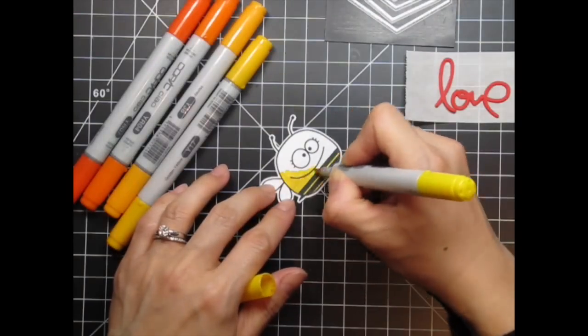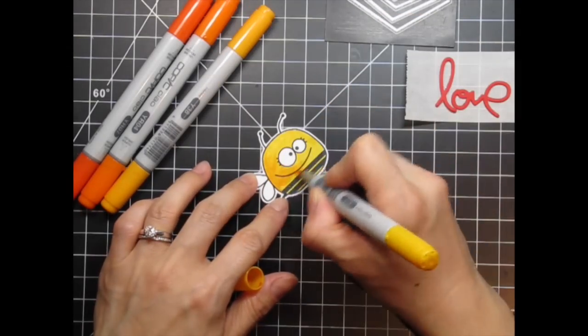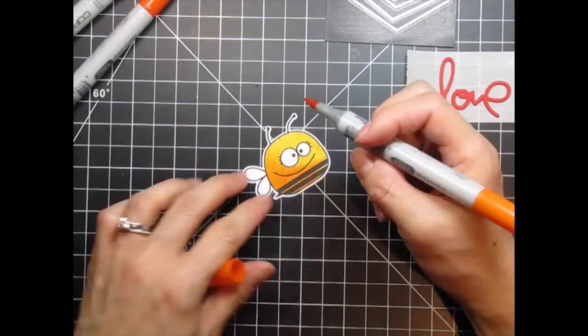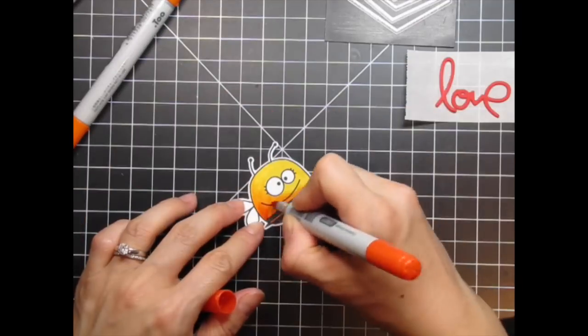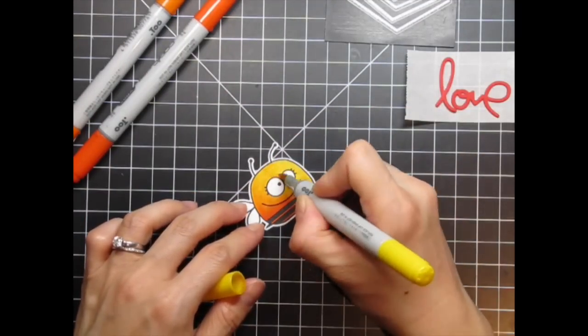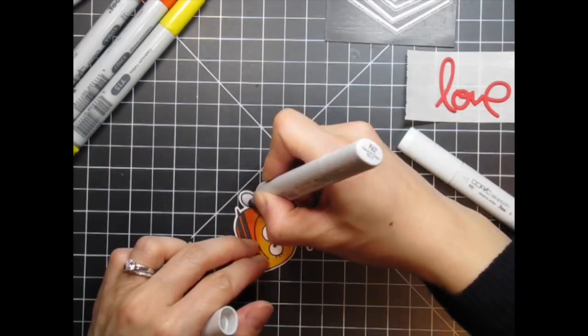Now I'm coloring the bee with Copic markers and I'm going to fast forward this 20 times. I list all of the colors in my blog since some of you have inquired about that in the past. I've tried to add them to the YouTube description as well but YouTube doesn't allow such a long list of supplies, especially when I use a lot of colors, so be sure to visit my blog if you're interested in knowing exactly which colors I use.